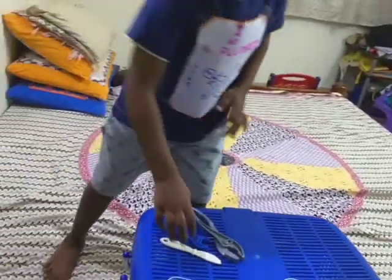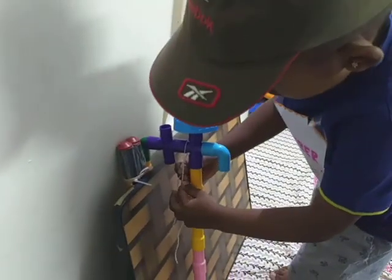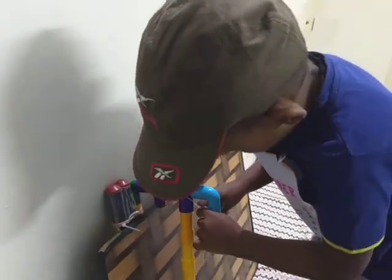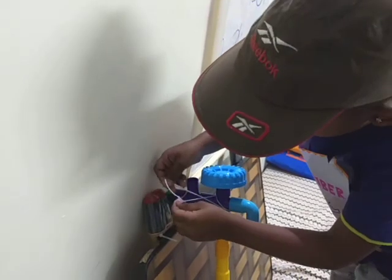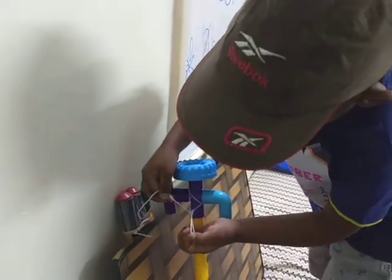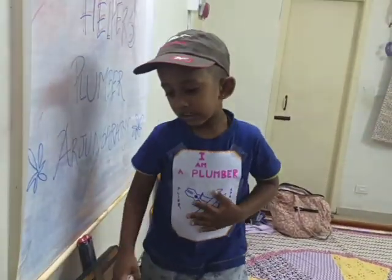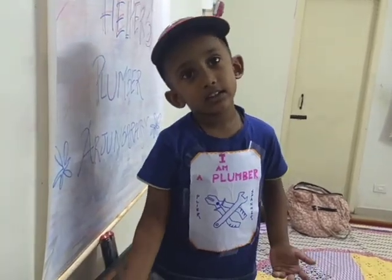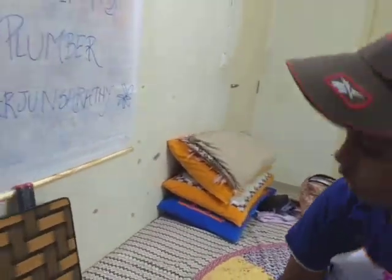Do you need to do something with this string? You want to wind it? Just do it two to three times and then you can leave it like that. Very good. So what is this string for? If the string is not put, then the water will leak. To stop the leakage, you are actually doing it. That's nice.